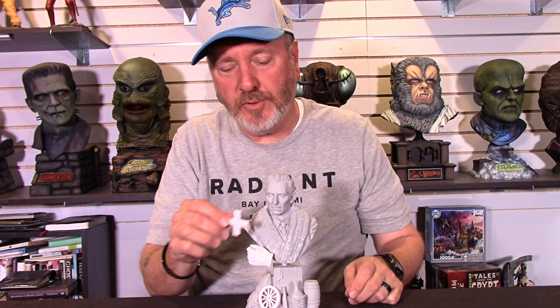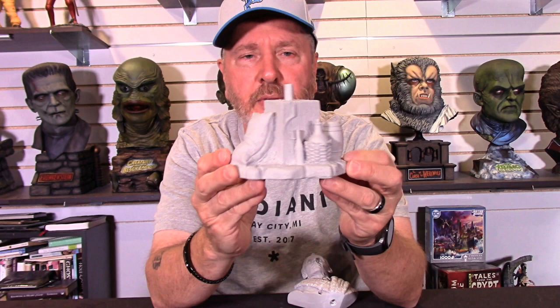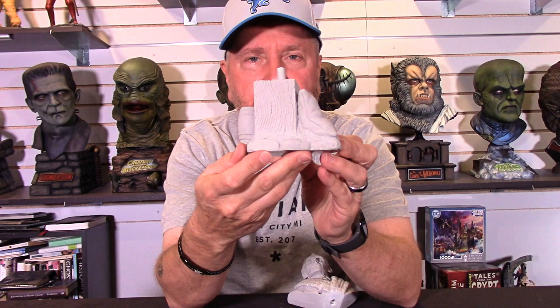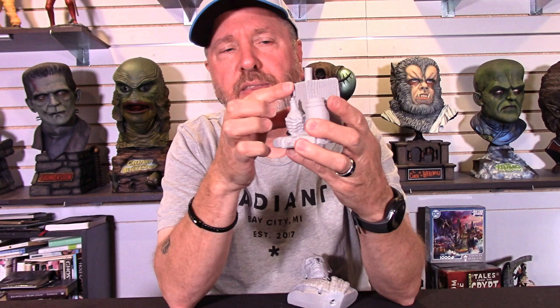We'll kind of take it apart a little bit so you can see how everything is. You get basically five pieces. You get the base, which is just loaded with so much detail. So much detail from the films — the barrels, the bag of feed, the jar, another bottle. You can remember the hook that in the Brides of Dracula was hanging in the back. Just so much done.